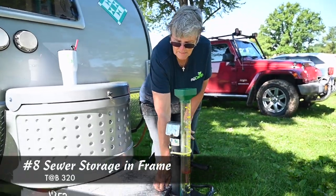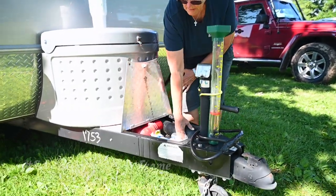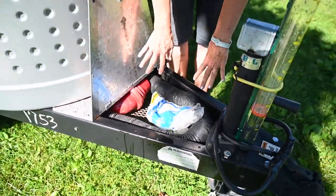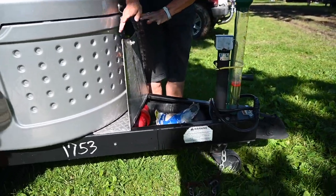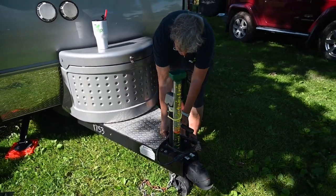This is my sewer fix that I found online. It holds my sewer hose and my gloves, and when I'm done I don't have to worry about putting it in a bag or a tub and putting it in the bathroom. It just drains as I go home — it's just been a perfect saver. And it locks and it matches the side of the camper.